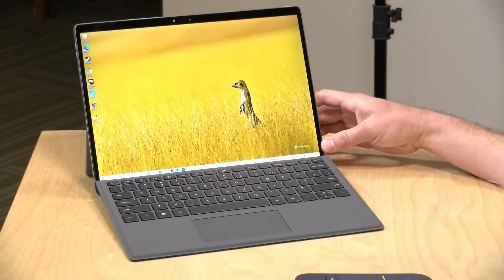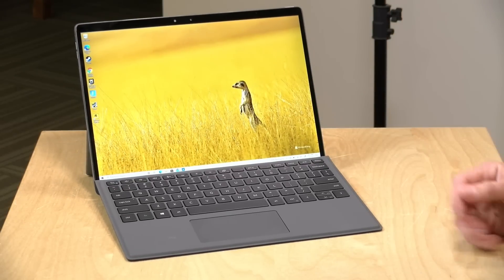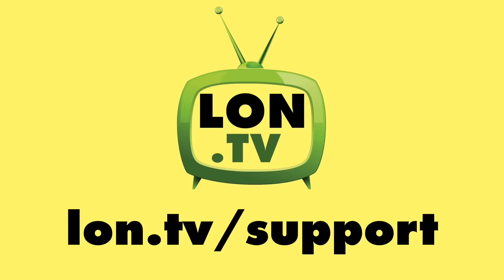It costs a lot, and I would have liked a more stable typing surface from the keyboard at this price point. But it's a nice Surface alternative that delivers performance you won't get from an ARM-based Windows machine at this point in time. That's going to do it for now — until next time, this is Lon Seidman, thanks for watching.